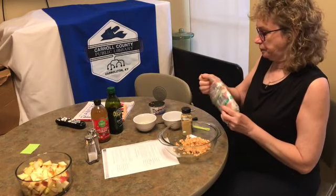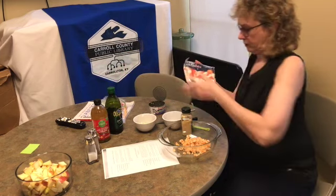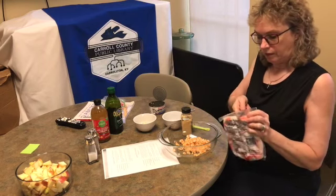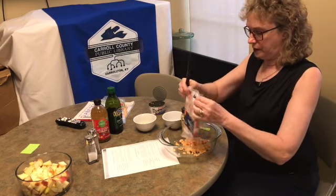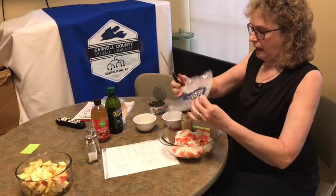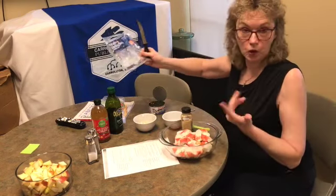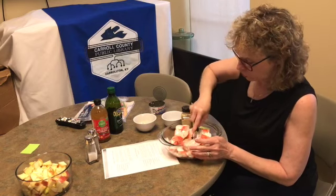We probably should have shredded the crab — forgot all about it. I'm just going to put it in here. This is a 16 ounce and the recipe calls for 8 ounces, so I'm just going to chop this up.